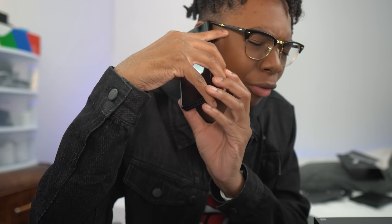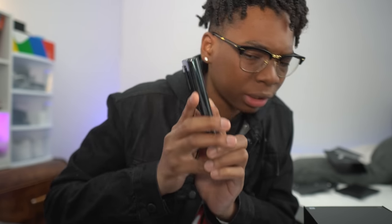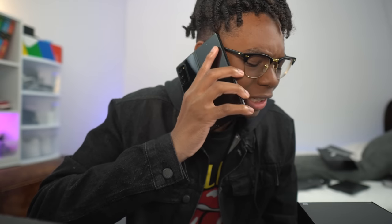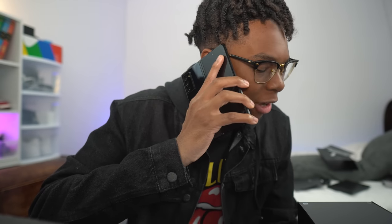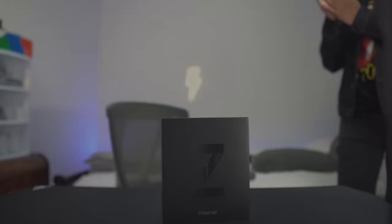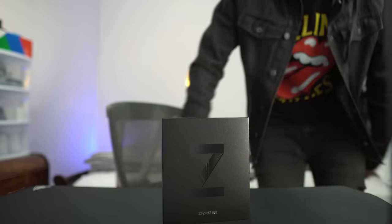I can't really hear you. Let me just fold open my phone so I can hear you more. What are you saying? Alright, I got you. Yes, sir. Yes, sir.